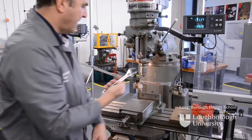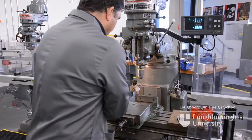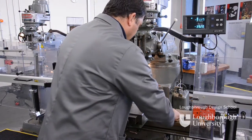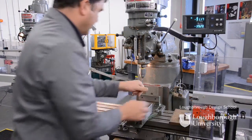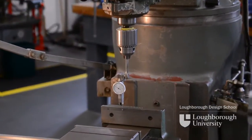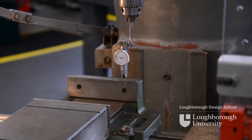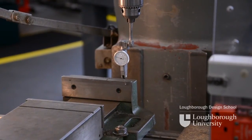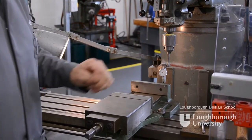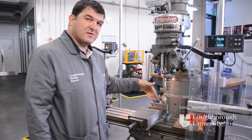Then, with your spanner, lock the two side screws down doing half turns at a time. Do a final check by running all the way across the jaw. If the needle is in the same starting position, you know your jaw is true. And that's how you clock a vise jaw with a DTI to the axis of your machine.